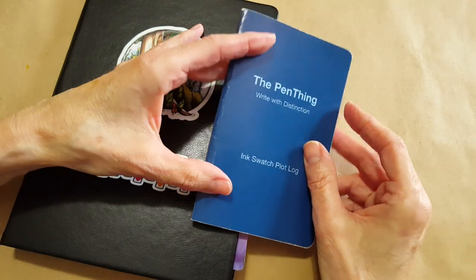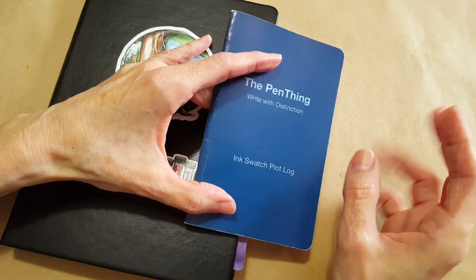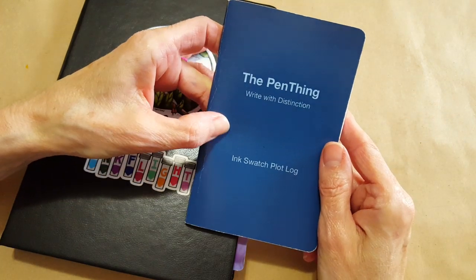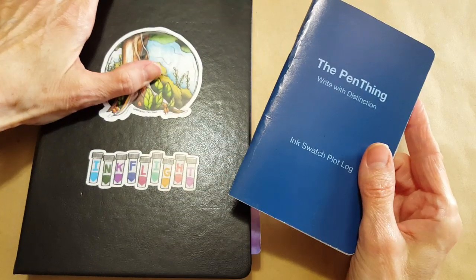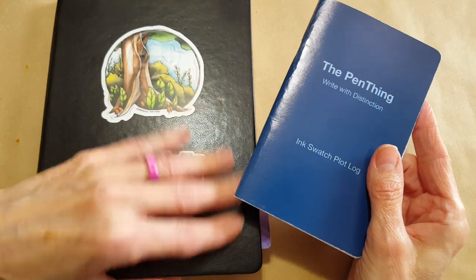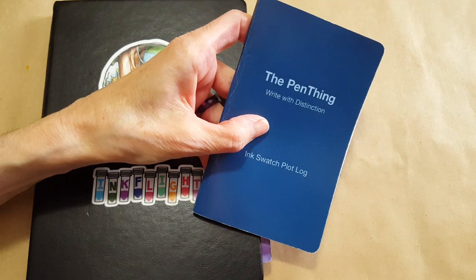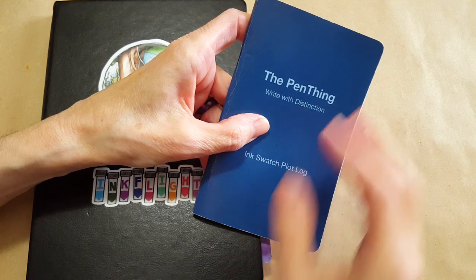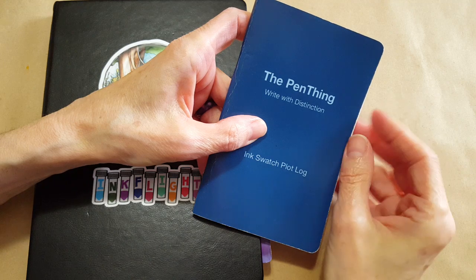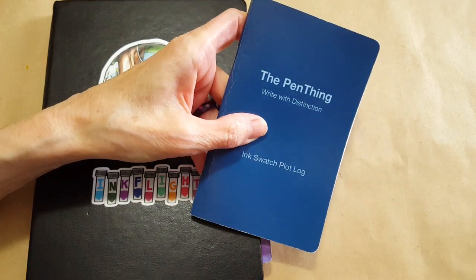2020 is going to be a banner year for trying out inks because of all the samples I have ahead to try. I know I'm going to feel so good about getting around to them — and I'm sure a lot of you are in the same situation, wanting to try new inks that you just haven't had time to get to. Have a very merry Christmas and happy holidays — I'll see you on the next video, bye for now!